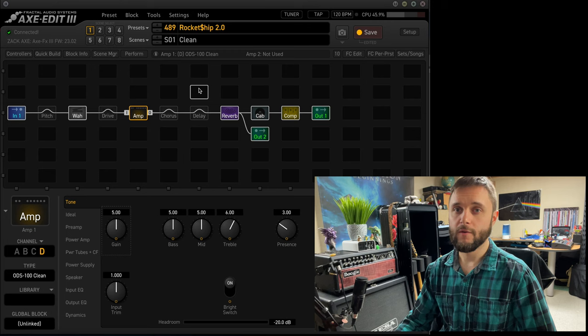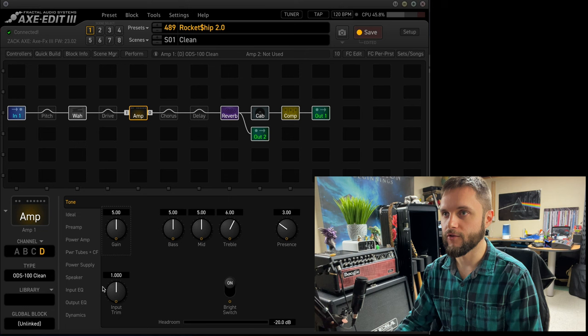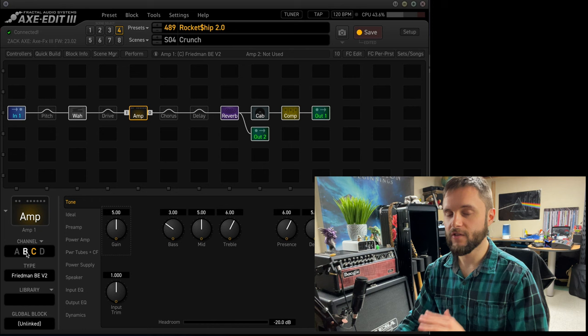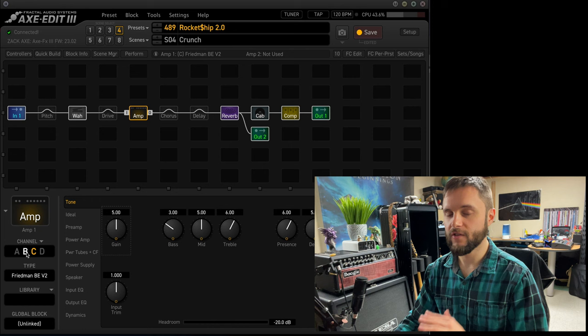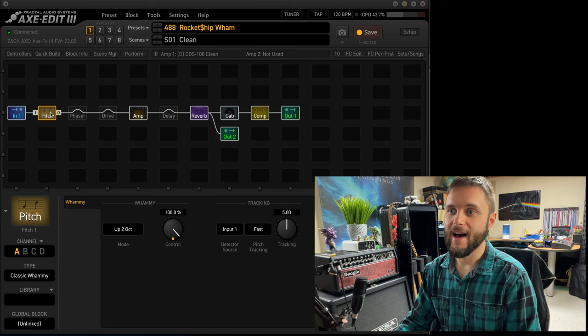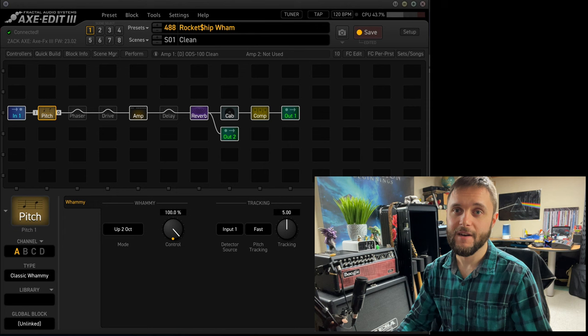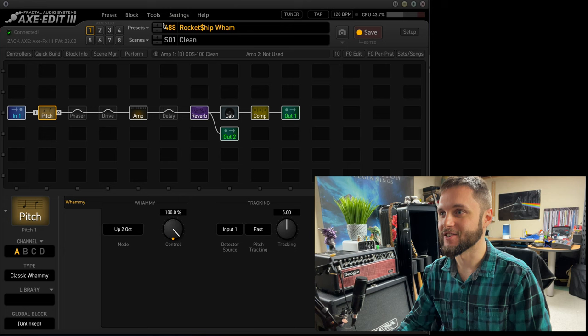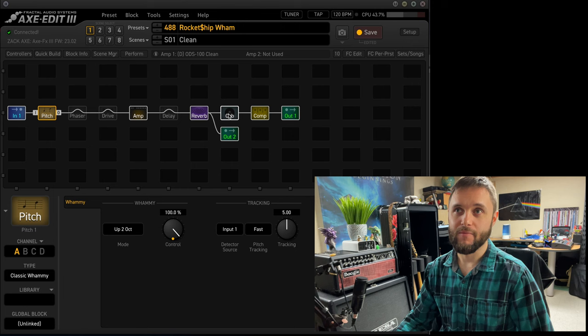When it comes to the guitar tone I use for the Rockets, I have two main presets. I have my Rocket Ship 2.0, which is pretty much the same thing I use already, with the only difference being for my mid-gain tone I'm using a Dumbull ODS-100 HRM instead of the Friedman Brown Eye — it just gives a slightly different flavor for this gig, but everything else is the same. The second preset is the Rocket Ship Wham, where I have a Digitech Whammy emulation with my expression pedal, so when we do Killing in the Name by Rage Against the Machine I can get that wham sound in the guitar solo. Other than that it's the same preset I use for pretty much everything. I love my preset — it's so consistent, it works for everything.